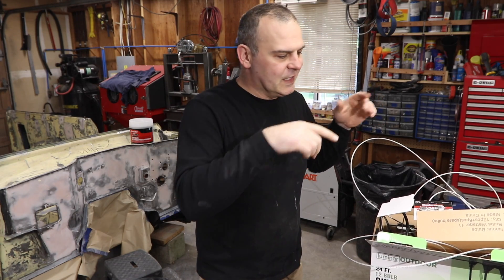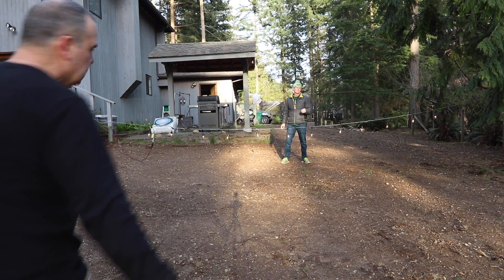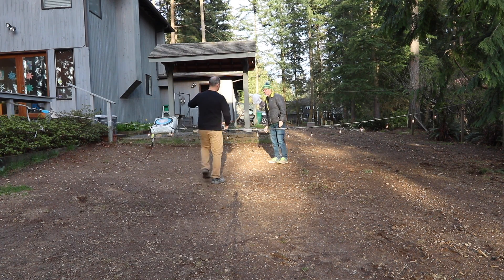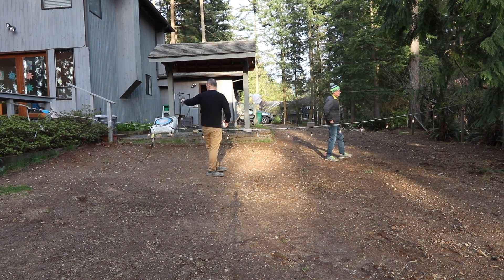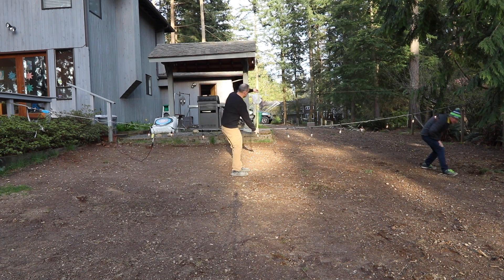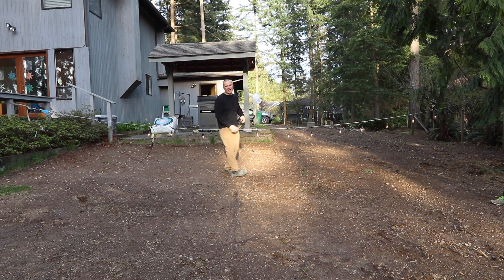Now we're going to take this rig outside, string it between two trees, screw in the bulbs, and then see where we're at. Okay, here we are. For the experiment to be valid, your lights have to be on. We've got a level string — 37 feet between the tree and the deck — and this is at a 28 inch sag.